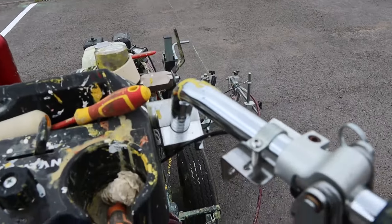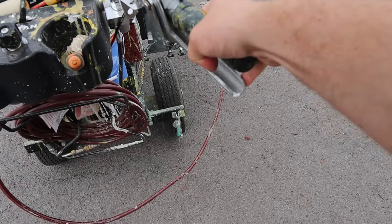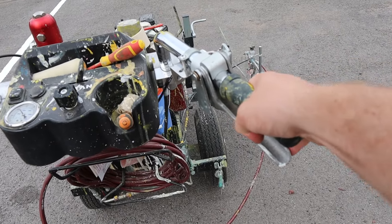So we'll get to the start point. We've got it lined up. And all we're going to do is pull this little trigger on the side here, and that's going to start to spray for us.